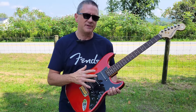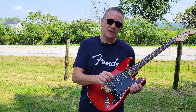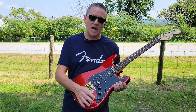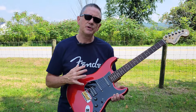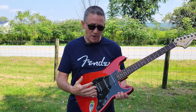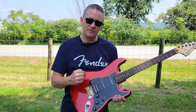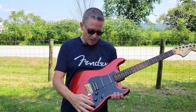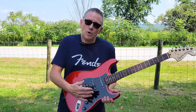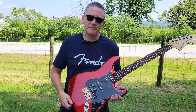I prefer Alnico fives or some other type of magnet, but these actually do sound good. I've taken a lot of these apart and I can tell by looking at the switch that it's probably got one of those thin circuit board type switches and little dime-size pots. There's nothing really wrong with those — they work and they sound good. They just don't have the appeal for people who want beefier, larger pots and a nice spring-loaded Oak Grigsby switch. But these work fine, and unless you're going to take this guitar on the road, you won't have any problem.